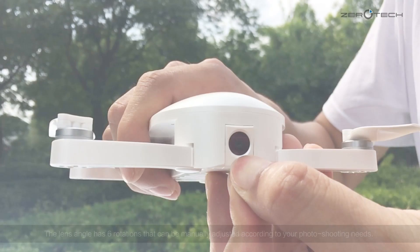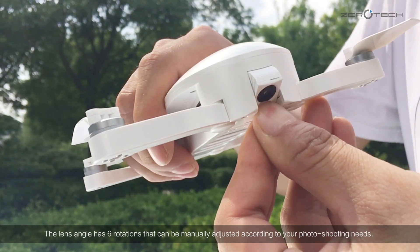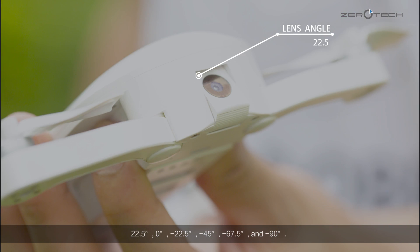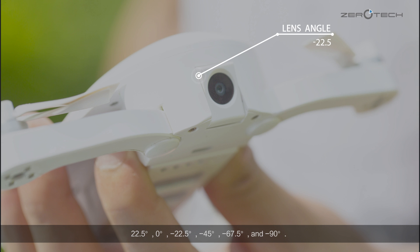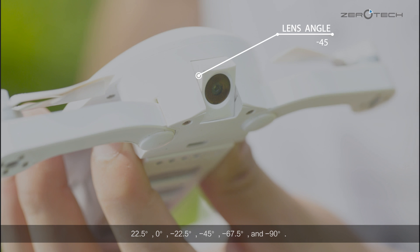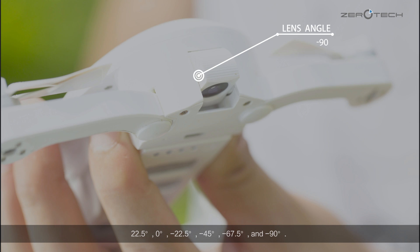The lens angle has six rotations that can be manually adjusted according to your photo shooting needs: 22.5 degree, 0 degree, negative 22.5 degree, negative 45 degree, negative 67.5 degree, and negative 90 degree.